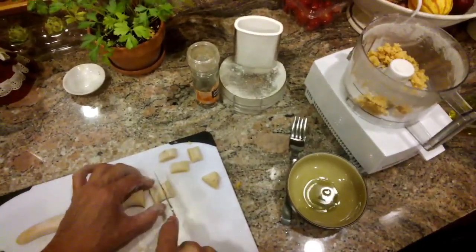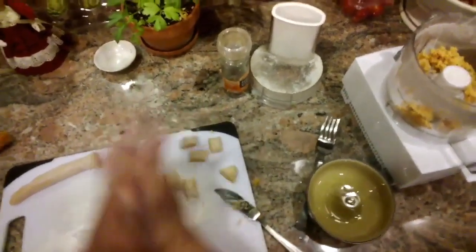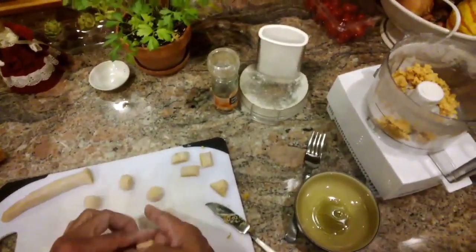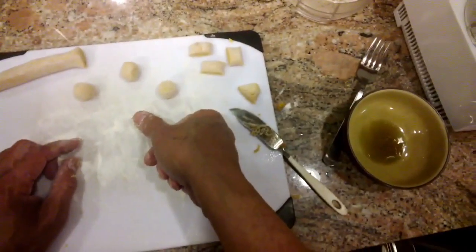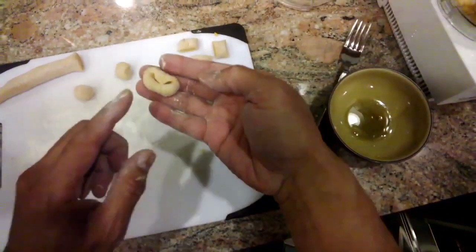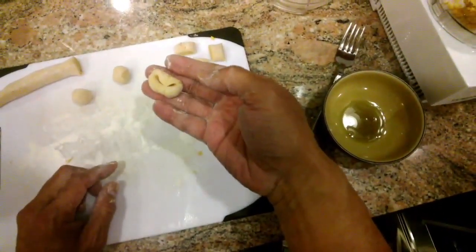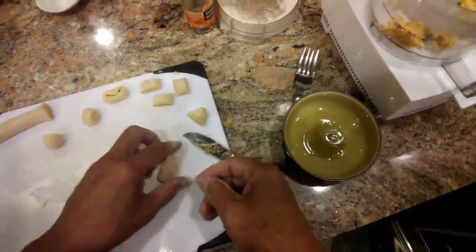Another way to form the gnocchi: after you've cut it, you can form it into a ball, and then just with your thumb you can press on it and roll it like that. You'll get a little pillow of pasta with a depression in the middle.